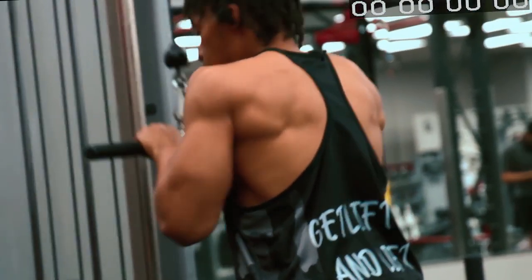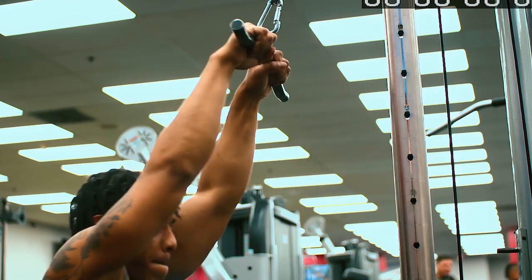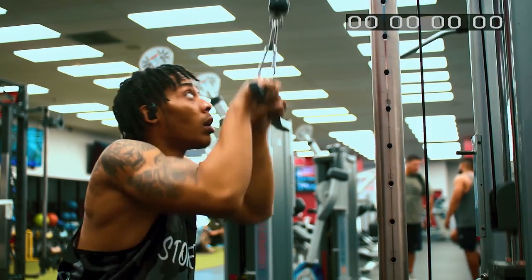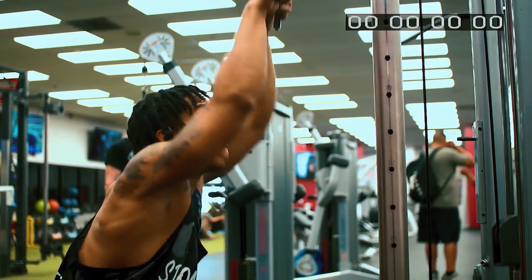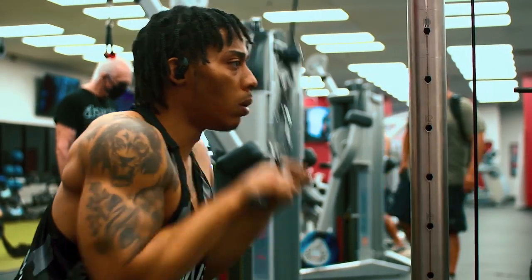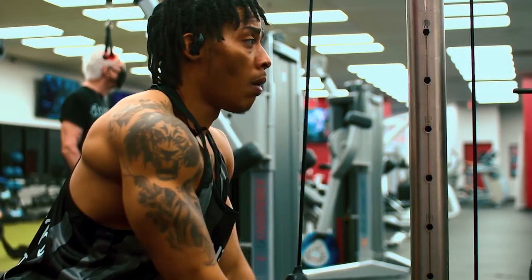I'm going to do this a little bit different. I'm going to drive down into somewhat of a squat — still keep the elbows in — come straight through, down through your legs. You see, that's activating the lats, shoulders, triceps, everything.